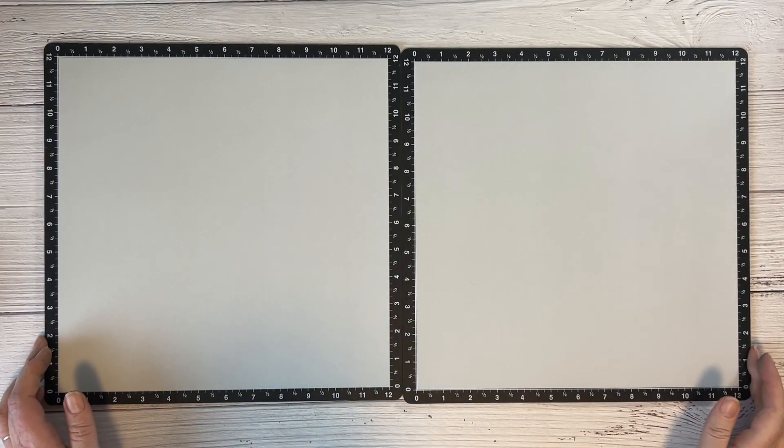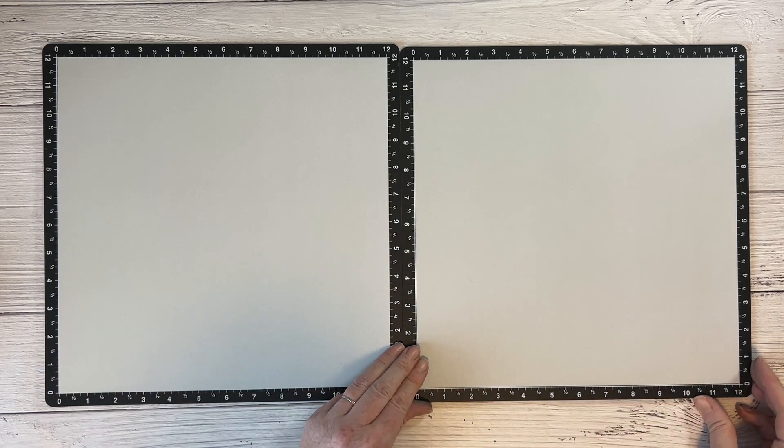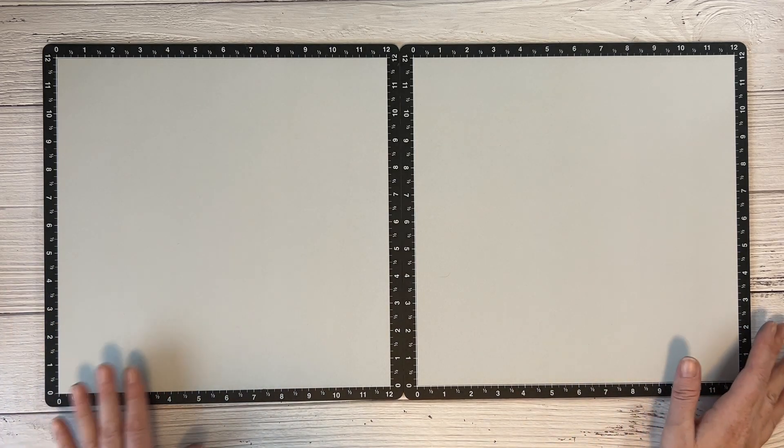Hi everyone, Amy here. Welcome back to my channel, Paper Therapy with Amy. Here is the start of my layout — I'm going to try and give you some tips today.